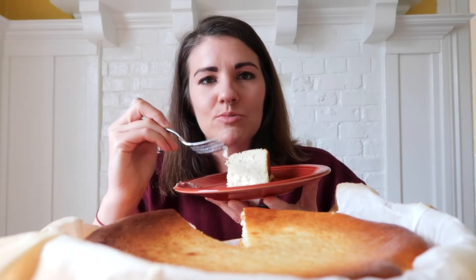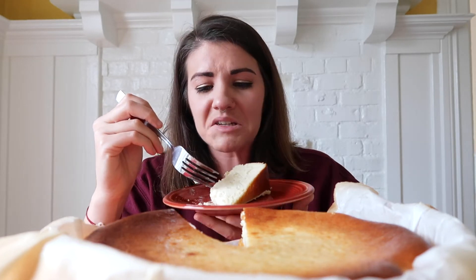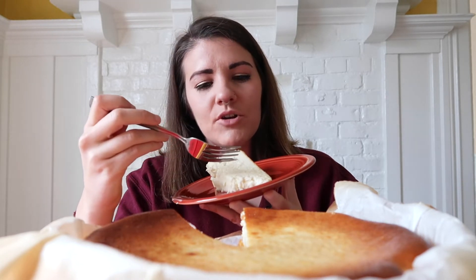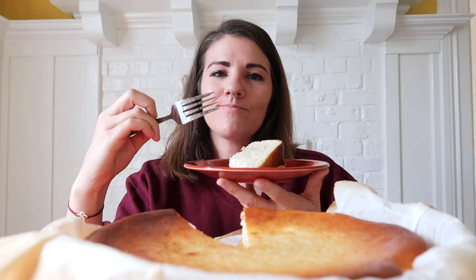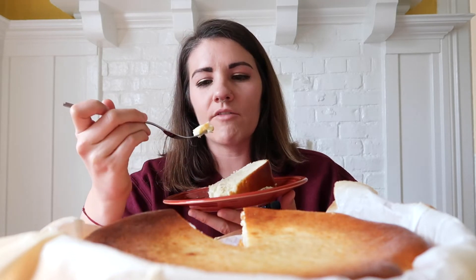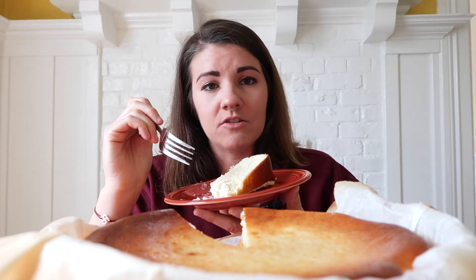I did some research because I wasn't sure how jiggly it was supposed to be. I think this cheesecake I made could have been softer in the middle — I might have overcooked it — because I'm weird about cheesecake. I thought I loved cheesecake, I thought I loved all cheesecakes without fail, until I moved to England.